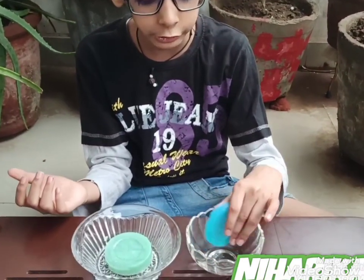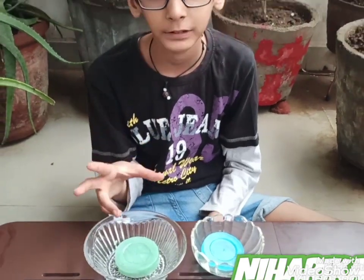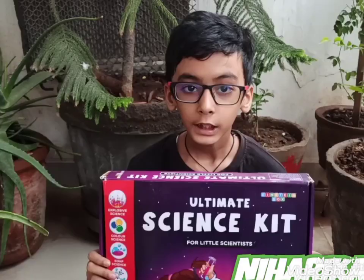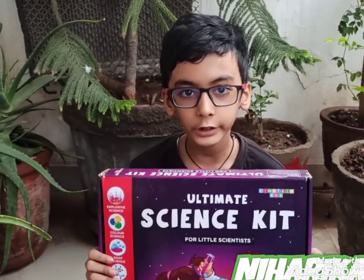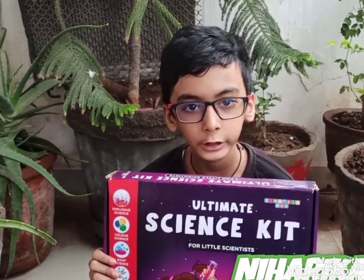Please watch my previous video on soap. This is my previous glycerin soap video and this is my aloe vera soap. This soap is for me and this soap is for my mother. In my first video it is the glycerin soap and in the second video it is the aloe vera soap. Please watch my videos.